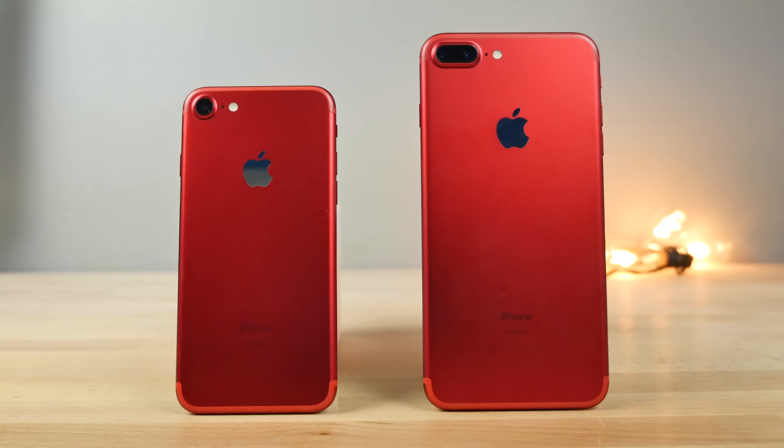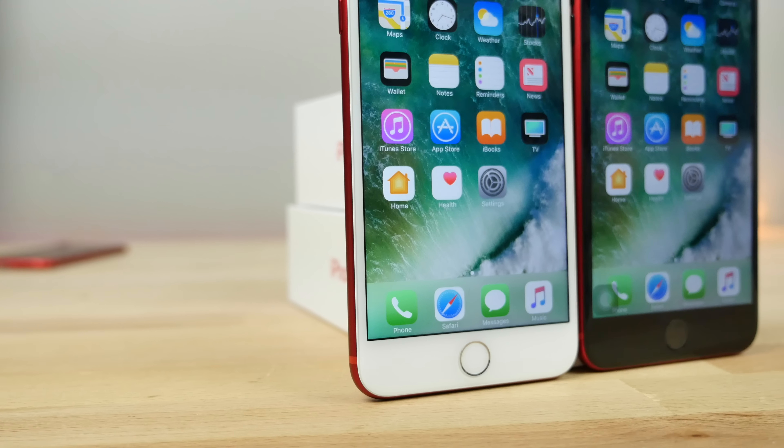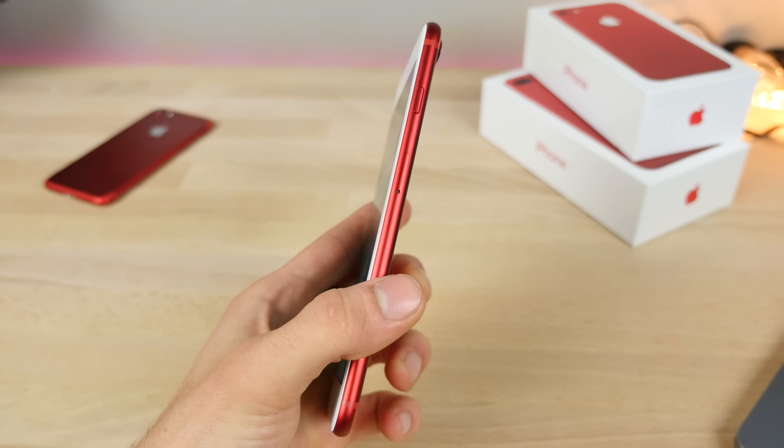The product red iPhone 7 and 7 Plus — in my opinion, incredibly sexy, but leaving a lot to be desired in the front with that white display. It looks cheap. It looks like an iPod Touch, not something that should match.